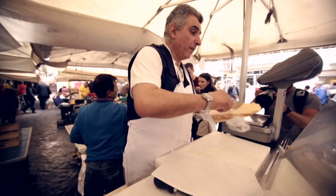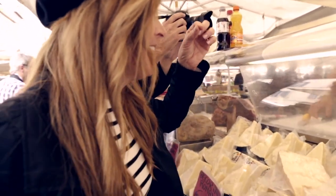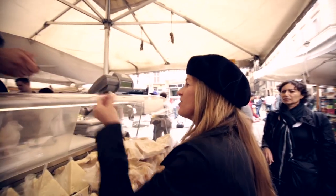Here we are going to slice off some parmesan cheese — enough for three sandwiches. This is going to be so good. Can I taste a piece? Thank you so much.